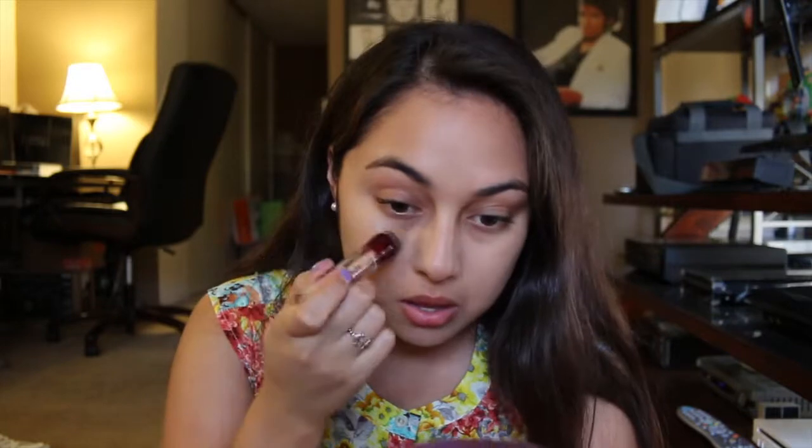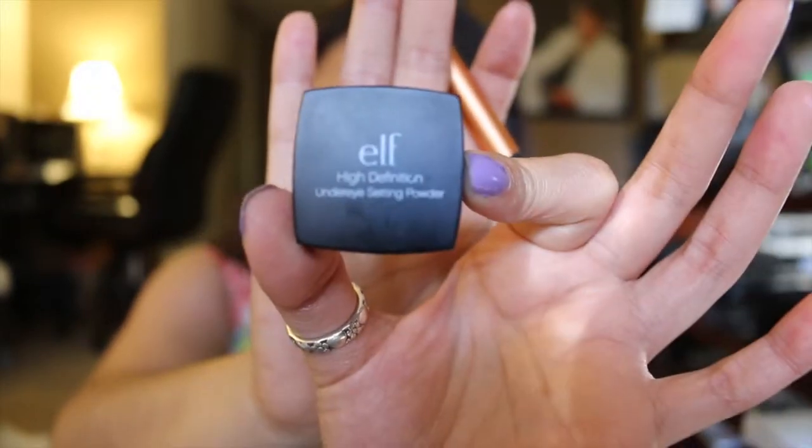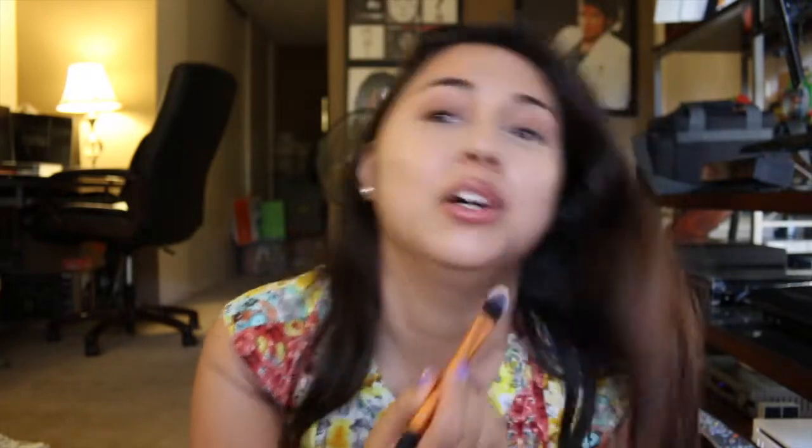Now I'm going to conceal with my Maybelline Instant Age Rewind — just get a little bit on there. Now I'm going to go in with the High Definition E.L.F. Under Eye Setting Powder just to set the concealer. Excuse the faces I make when I'm doing things to my face — it just makes it easier. I didn't realize it until I started filming myself. It's like a reflex, like when you put mascara on.